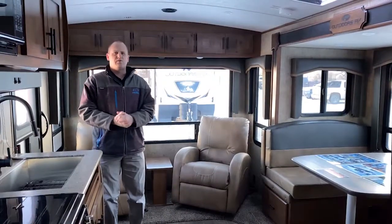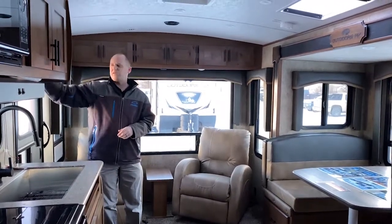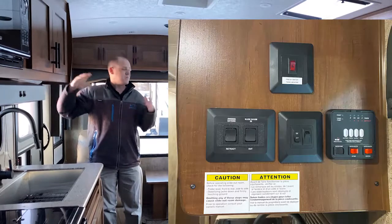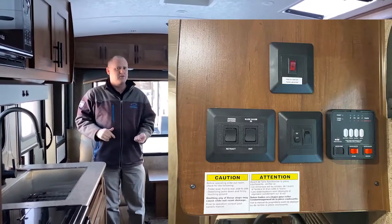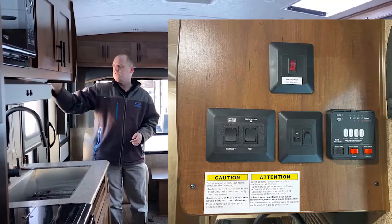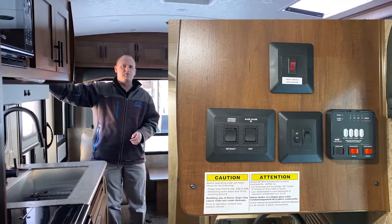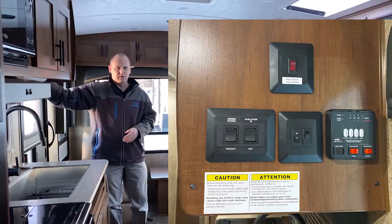Just inside the coach here, right when we walk in, there is the switch bank conveniently located right by the door, so you don't have to go searching for it in a compartment or anything. The unit is equipped with a fresh water tank heater. Your power awning and slide switches are here, and then your bank of switches for the grey tank, black tank, everything — completely located right here.